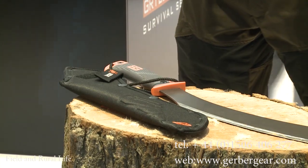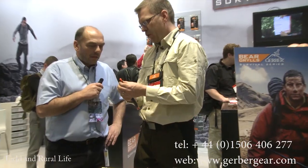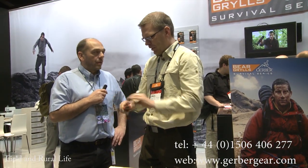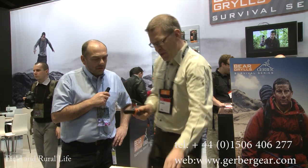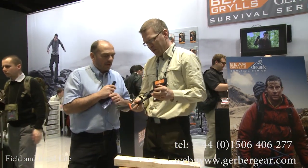And also, if you look at the edge of the lanyard here, we have a rescue whistle, a safety whistle — and that's built-in. So this is the knife only, but it doesn't stop there, because the sheath itself is quite extraordinary. The sheath holds the product also when it's upside down, so it doesn't fall out.